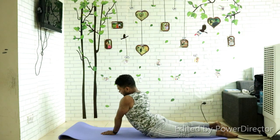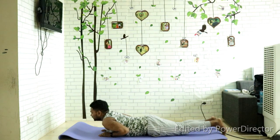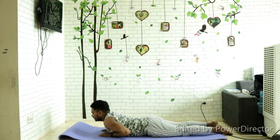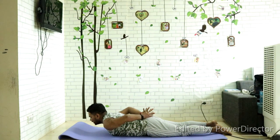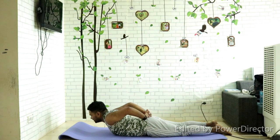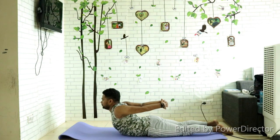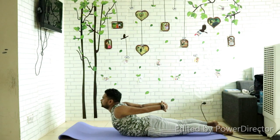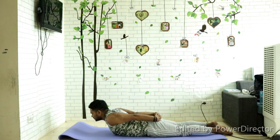Slowly come back and lay down. For number three, place hands behind your back and interlock your fingers. Feet together, stretch your hands, and lift your chest up. Stretch the shoulders, hold it, and keep breathing. Inhale and exhale down.